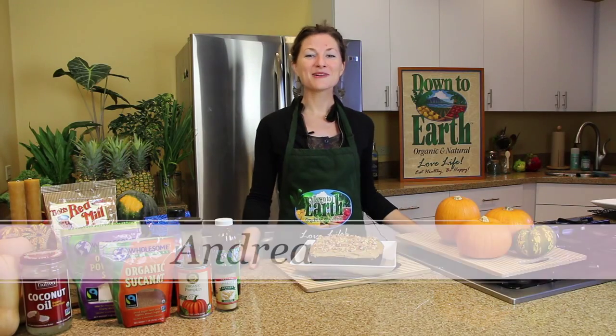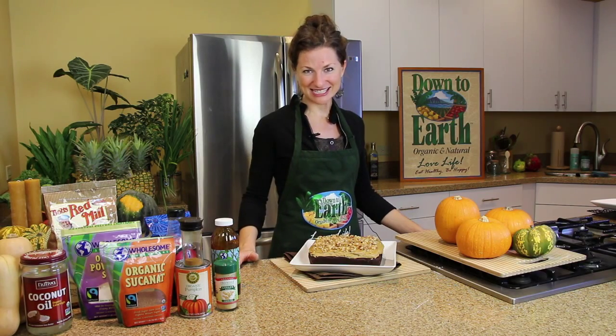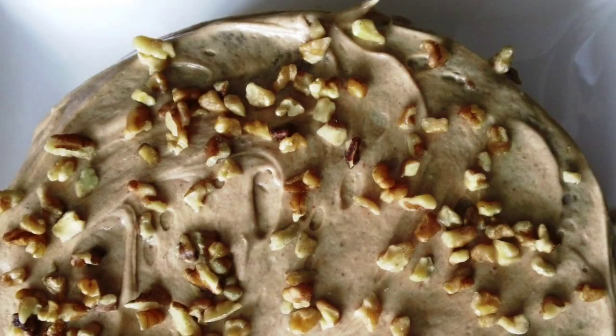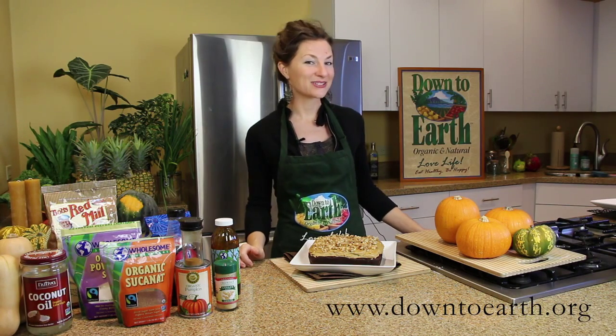Welcome to the Down to Earth Kitchen. My name is Andrea, and today we're going to share one of my favorite recipes for the holiday season. This is a vegan gingerbread cake that features all of the classic gingerbread ingredients with a few healthy twists.